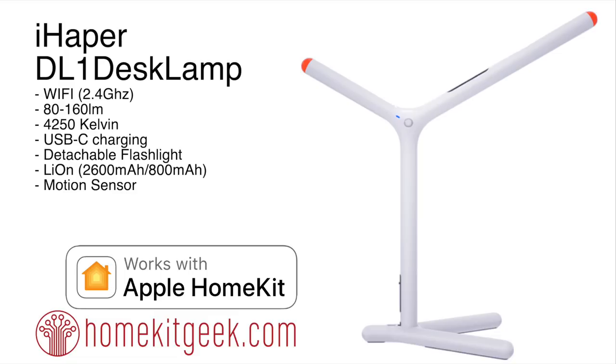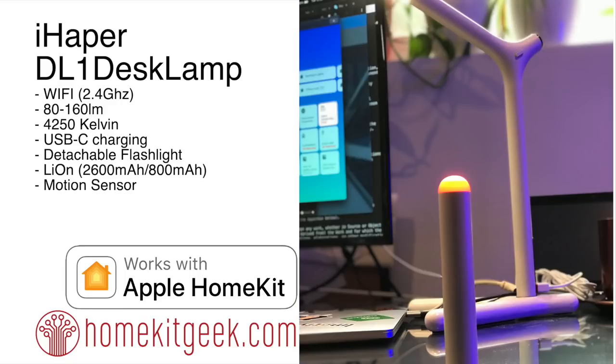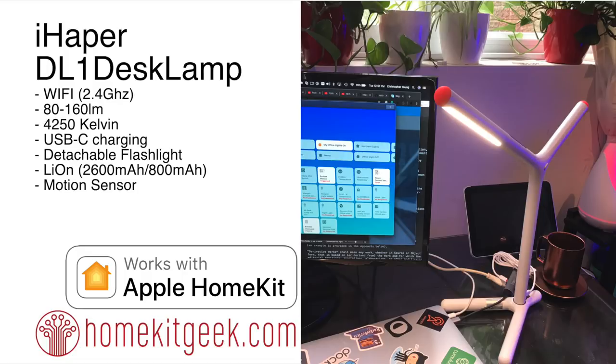For the price point — less than a hundred dollars — I think it's a pretty good buy. Any questions or anything I missed, let me know in the comments below. I'll put a link to this on Amazon for my affiliates. Subscribe if you haven't already, likes and shares are always appreciated — and if you just want to say hi in the comments, I'll say hi back. See you guys soon.